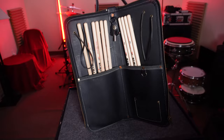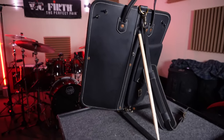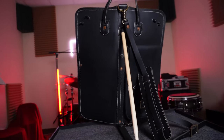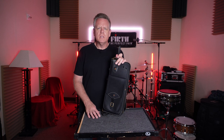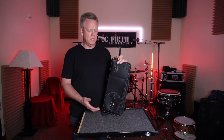A stick bag is a stick bag is a stick bag — I'm not going to lie. This one and all my other ones, they all do the same thing: they carry sticks. Some are able to carry more things, this one doesn't carry a lot. It's pretty much a stick bag. But what I really liked about it more than anything else is its build quality.